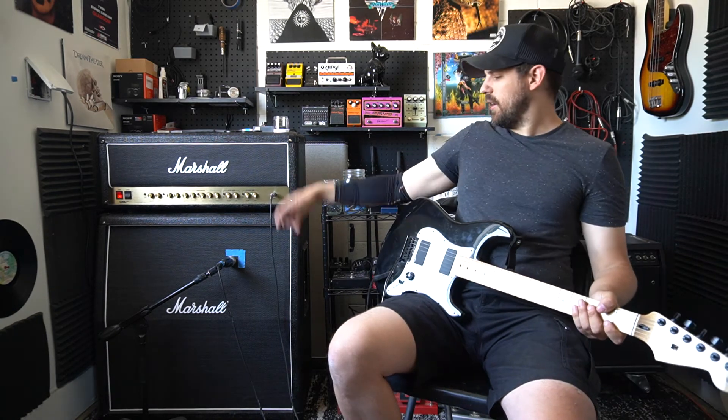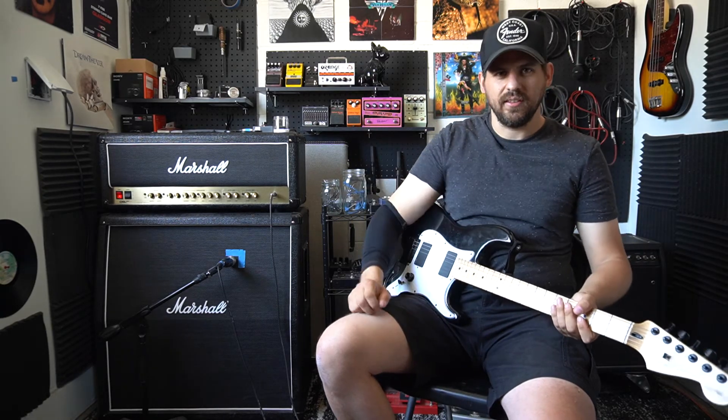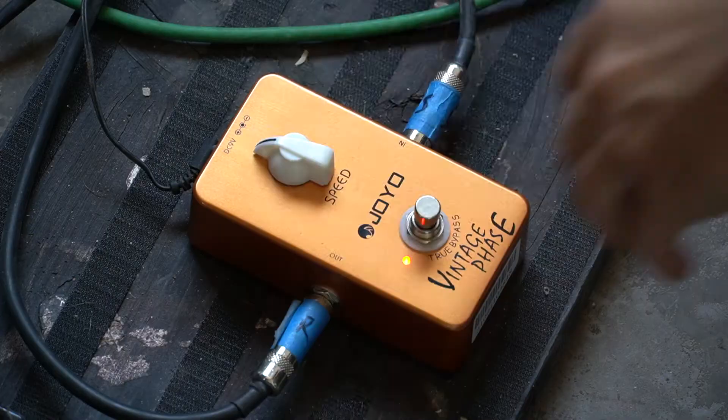Oh yeah, by the way, we have a Bayer M160 mic and my compression sleeve is for less friction. So that's that. Let's keep playing with the Joyo phaser here.